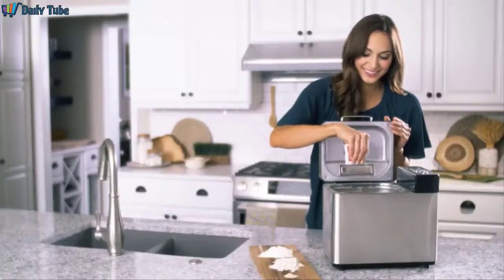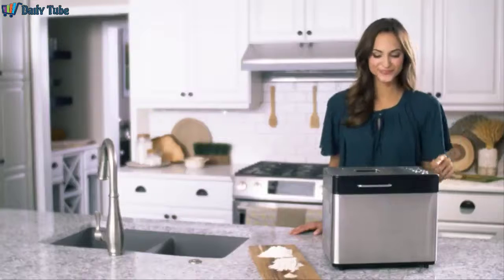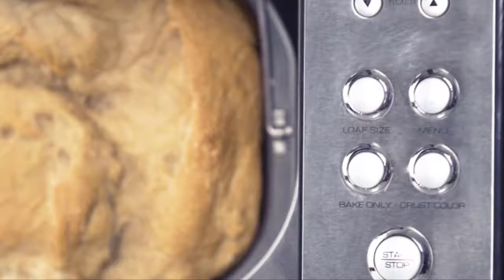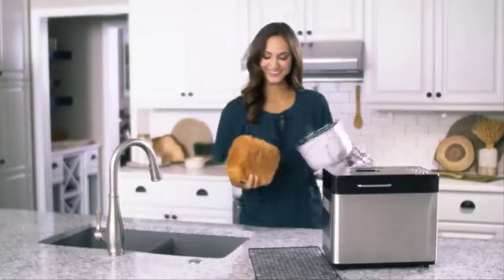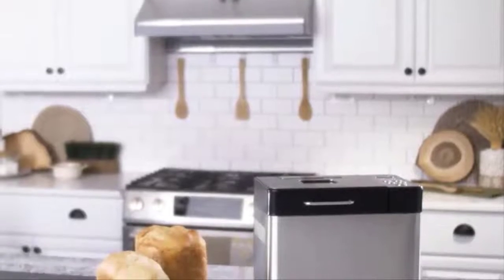When everything is added in, all you need to do is close the lid and choose the right baking function and loaf size. Choose from 14 different baking cycles and from one pound, one and a half pound, or two pound loaf. Make sure to follow the included recipe book to find the best cycle for all types of breads, doughs, and jams. For that bakery-fresh bread on demand, get the Breadman Professional Bread Machine in your kitchen.